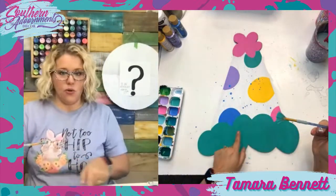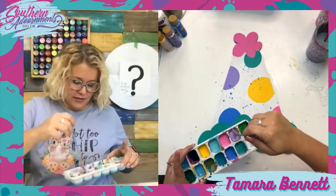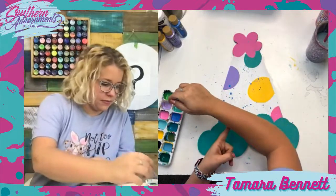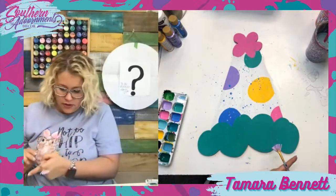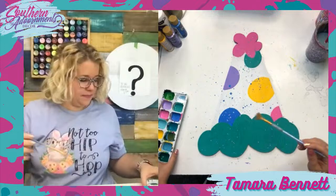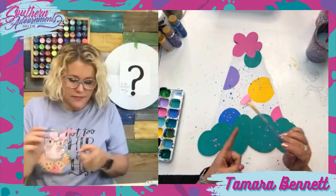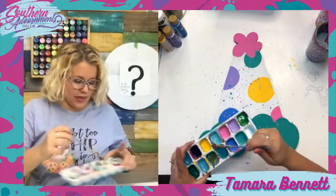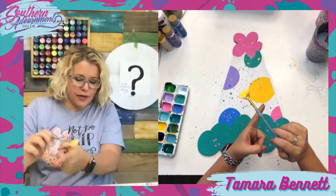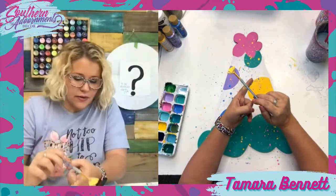Now I rinsed it out — let's do the teal mint. I might not do as much of this since the whole bottom part is this color. This is so fun. Purple next — purple cow. Hey, your mom's watching! Hey Kathy. I've never seen a purple cow. It's a drink though — we were talking about that, we Googled it on a live one day. Pink now. I'm going to be a little more generous with the pink down at the bottom. This is turning out so cute. And now yellow — I wanted to save yellow for last because I knew it would be the most vibrant.